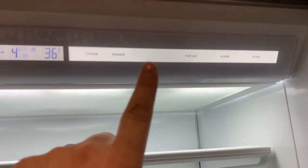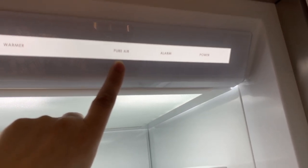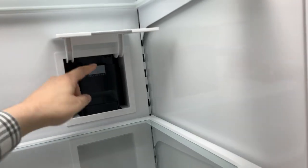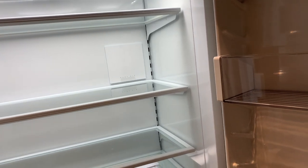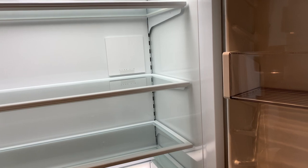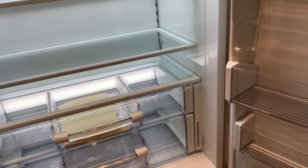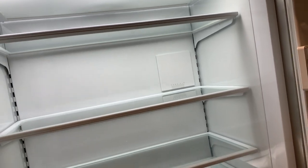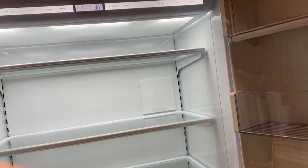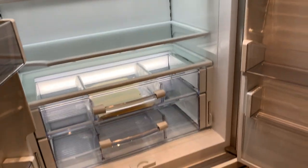The controls are up here — glass touch sensor controls. There's a function for the air scrubber and the pure air system, which is this unit here. It will filter out various bacteria and things that grow inside your refrigerator, but its main function is to scrub out ethylene gases. If you put a head of lettuce and an apple in one of those bins side by side, the apple will give off enough ethylene gas to kill the lettuce overnight. With this system you can select a scrubbing cycle — I believe it runs for 24 or 48 hours — and it will scrub out those ethylene gases, allowing ethylene-sensitive produce to last significantly longer.